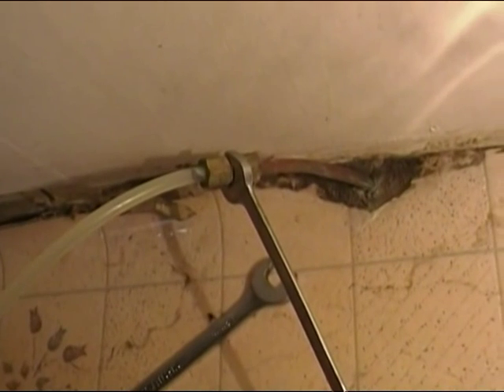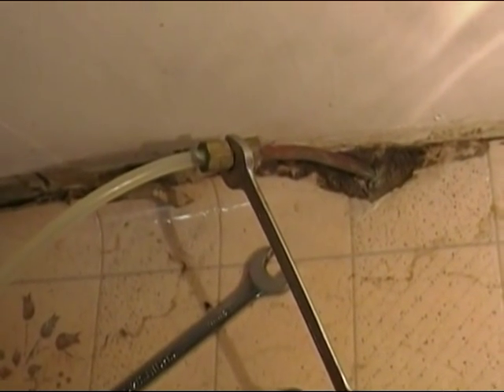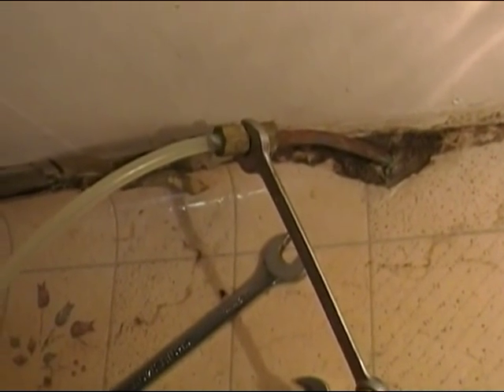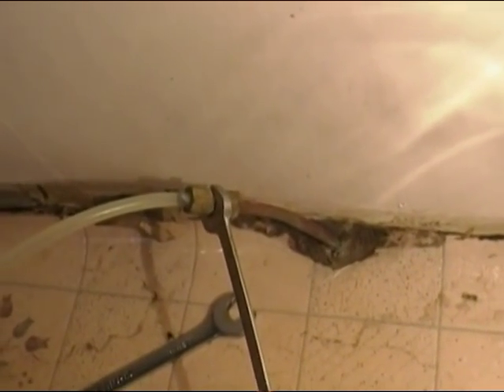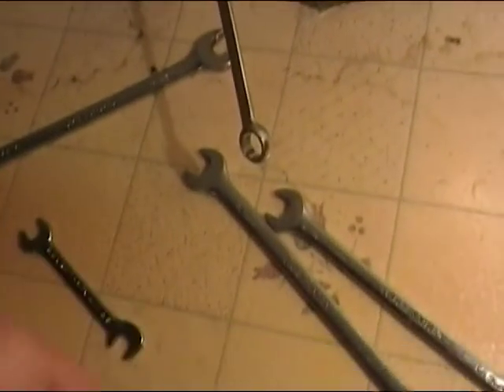Now that we've got this thing all cleaned up, you'll notice we had the fans sitting there — we actually let them run for several hours because some of the water probably got underneath this set of cabinets. I wanted to make sure I dried up as much as I could and let the fan run to help dry out anything underneath.